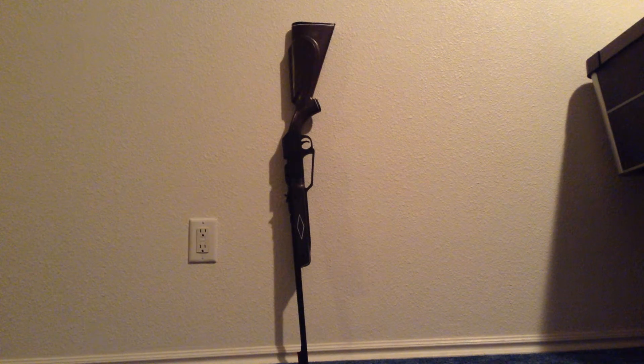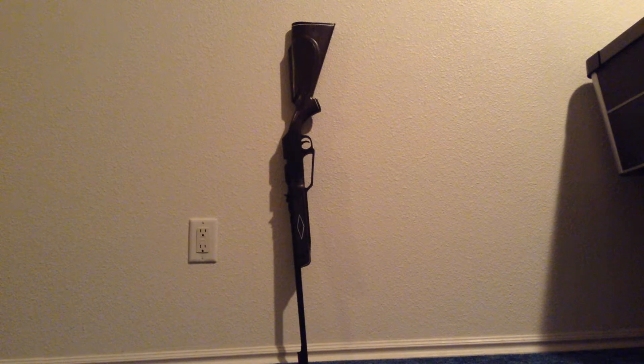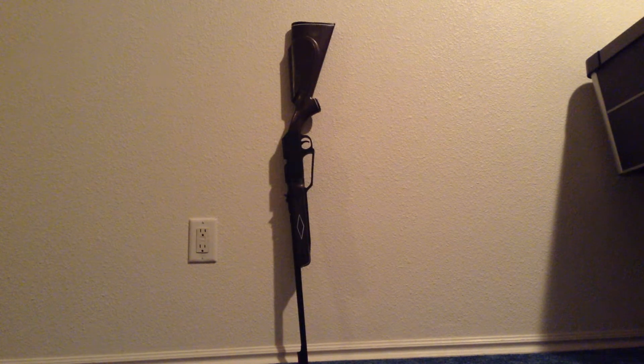Hey guys, today I'm going to be doing a review on the Daisy 880 Powerline BB Gun. This is a great BB gun for anyone that wants a BB gun.